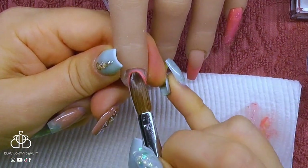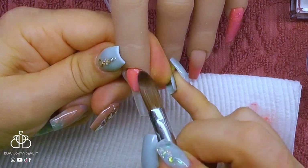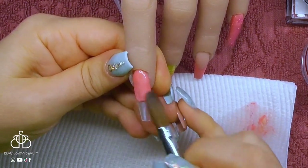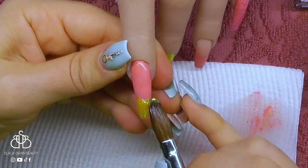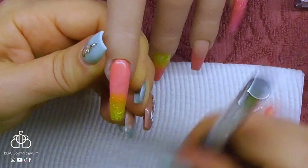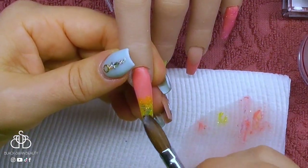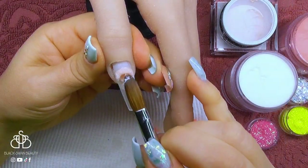The pointer finger is going to be an ombre of the peach and yellow colours. At the cuticle area I'm placing the solid peach colour, then feathering it down into nothing on the free edge. Where that empty space is, I'm adding yellow glitter — I picked up some glitter with my clear bead of acrylic and I'm feathering it backwards into the peach colour, giving a beautiful ombre. I'm also adding some of that iridescent whitish glitter to that as well.